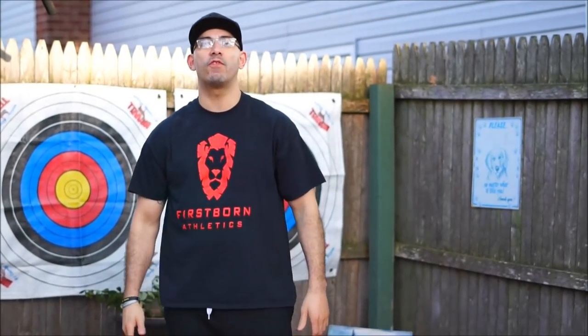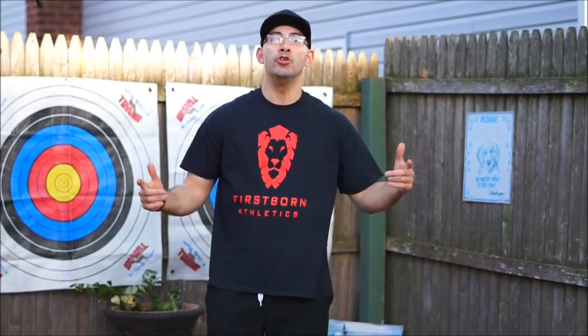What's up guys, what's going on? Welcome to First Born Fitness TV. New day, new video.